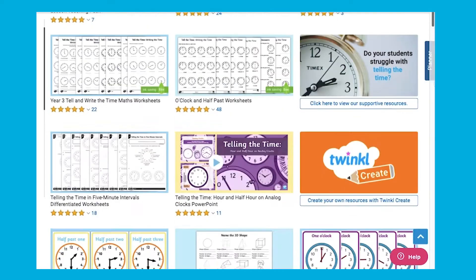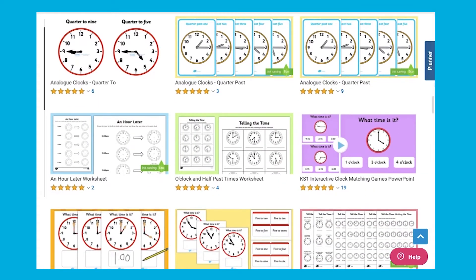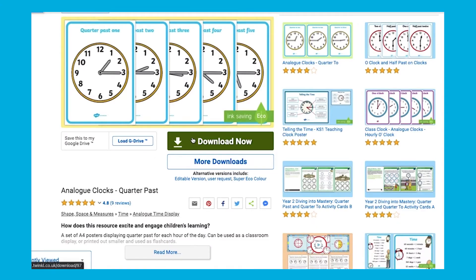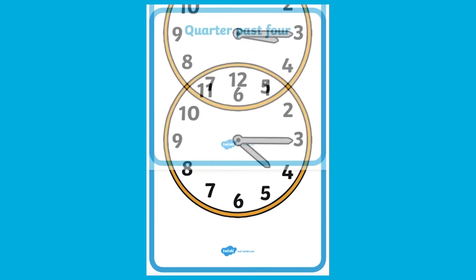Hi everyone, I'm Miss Anne from Twinkle and today we'll be having a look at some of our analogue clock time activities. Let's have a look. We have lots of great clock resources at Twinkle. The ones we'll be looking at today mainly focus on quarter past and quarter to. When you download the resource you'll see a large clock and the time on each A4 page.